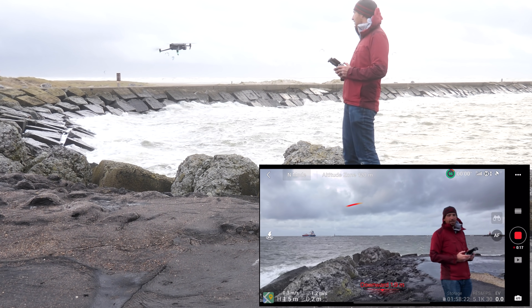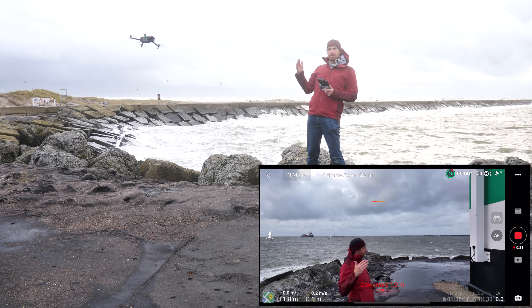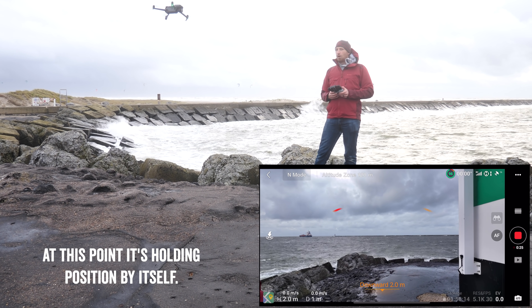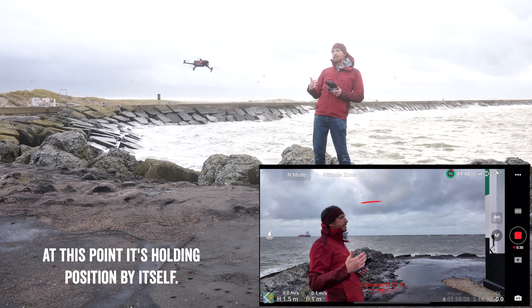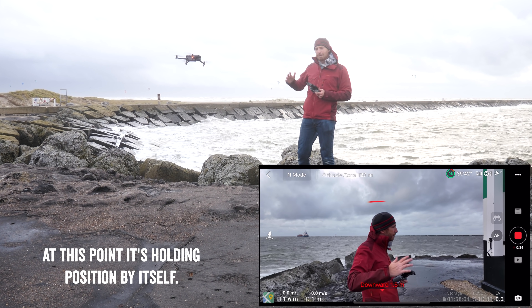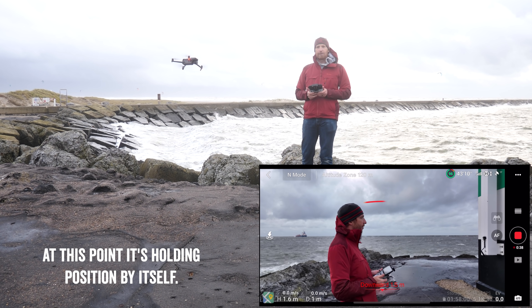Right now it's in normal mode, and it's going to use its ground proximity sensors — if you can go a little bit forward there. Hopefully you can see that on the camera. It's going to use its ground proximity sensors when it's this close to the ground to keep right above it. Then once we go above at least eight meters or so, it'll use GPS from that point forward. You can see I've got full GPS signal right there.